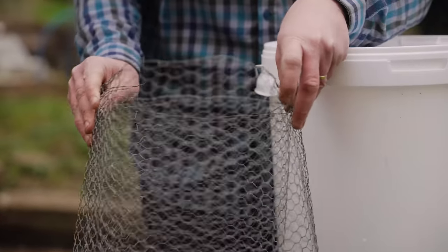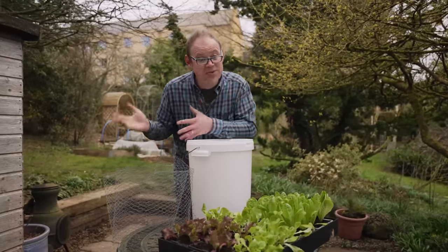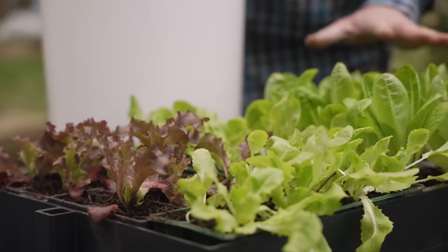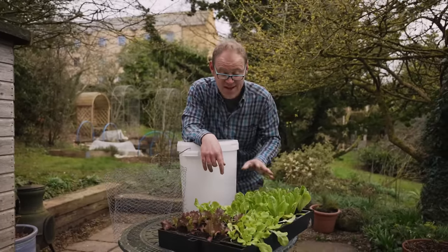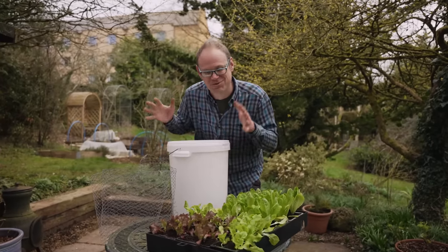Then we've got some wire netting — it'll become clear what this is for in a bit — and some potting mix, and of course our plants. We're going for a lovely range of lettuces here. I've got three types: three lettuces and then this more upright type here, and this will give a nice range of colors, textures, and leaf shapes on our tower.